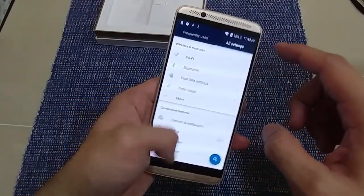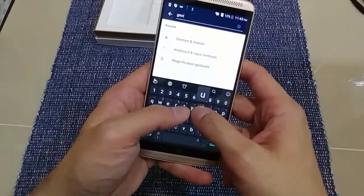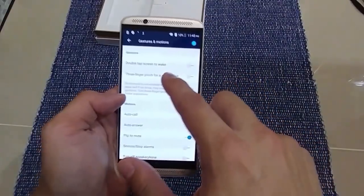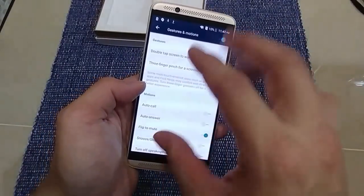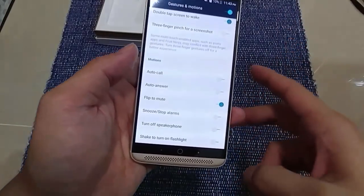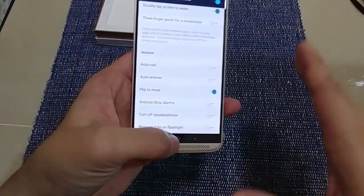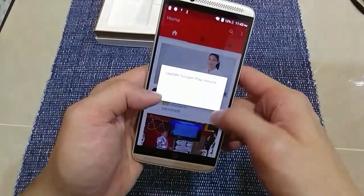You can also search in the settings, which is nice. There are gesture features too — double-tap the screen to wake up, which I like a lot. Three-finger pinch for a screenshot, which I'll probably leave off. There's also shake to turn on the flashlight, but that's pretty gimmicky so I'm not going to use it.